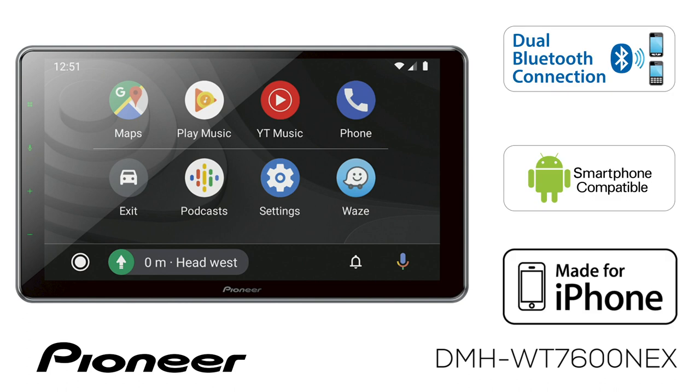The system features built-in Bluetooth for both hands-free calling and wireless streaming audio.